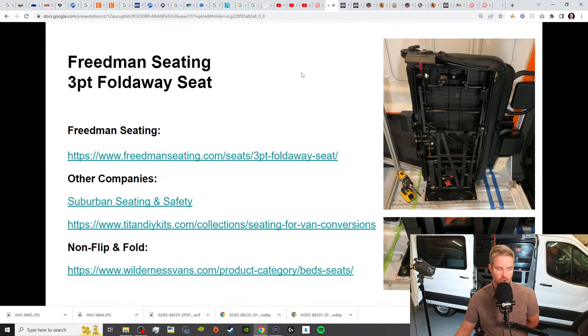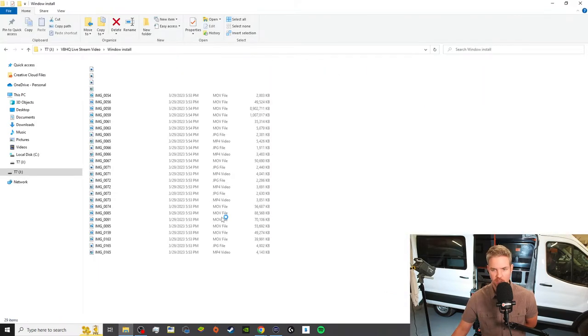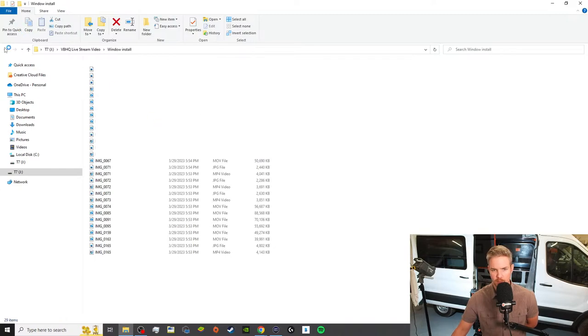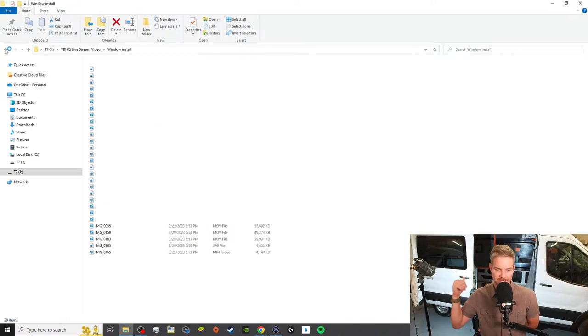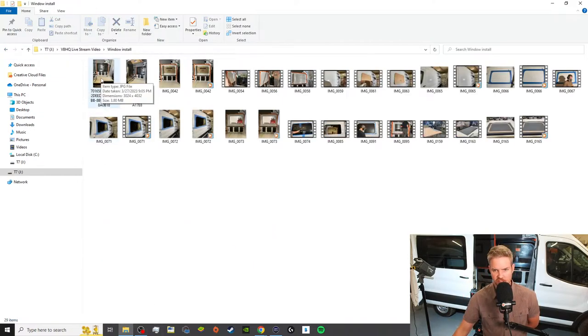Alright guys, that's going to do it for our live stream today. If you guys have any questions, put those in the comments below. But tomorrow, we are going to be doing window install — we're going to be going over the window install that I did with the CRL T-Vent window, which is right behind me. So just a little sneak peek. I'm going to be on here for about two more minutes, so put those in the chat and I'll quickly answer them before I end the live stream.